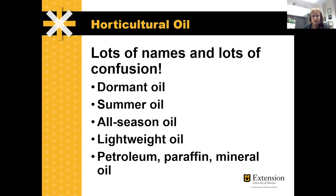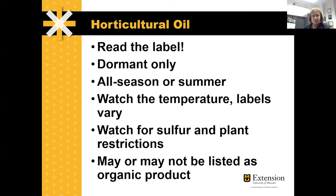All of these products are petroleum-based — it may say paraffin or mineral oil, but they're all petroleum-based. It gets a little confusing because people are looking for something labeled dormant oil. But these all-season oils can be used all year round, including when trees are dormant, so you really don't need a separate dormant oil and a separate summer oil.